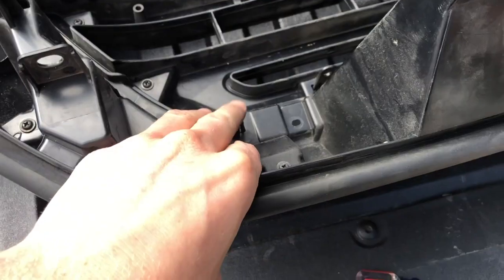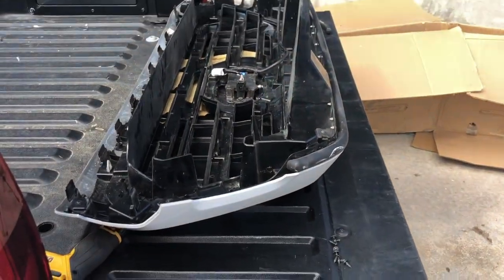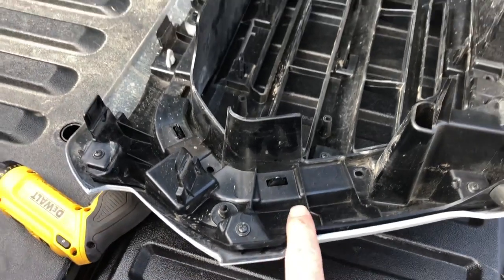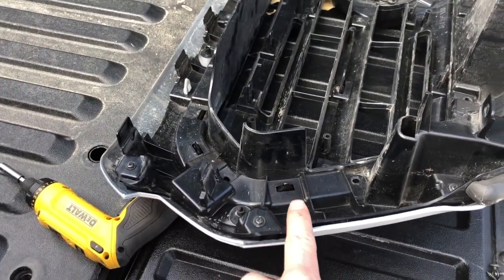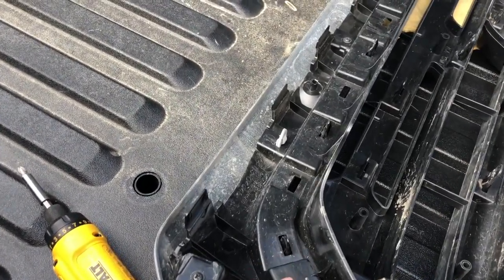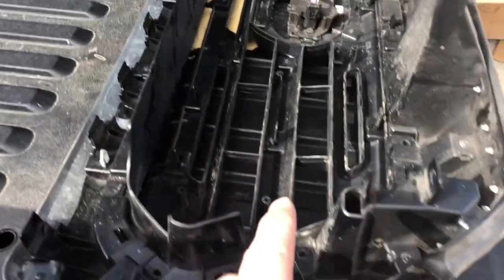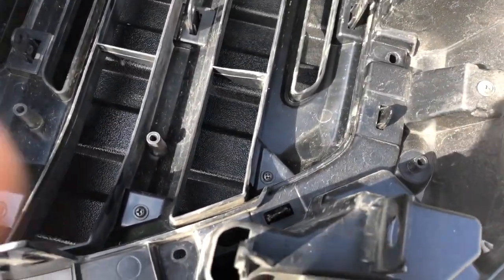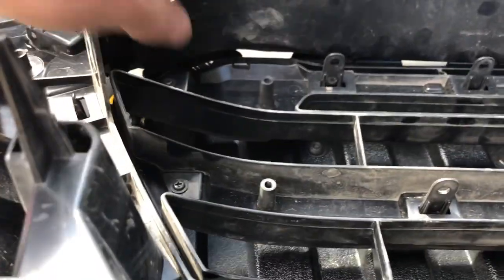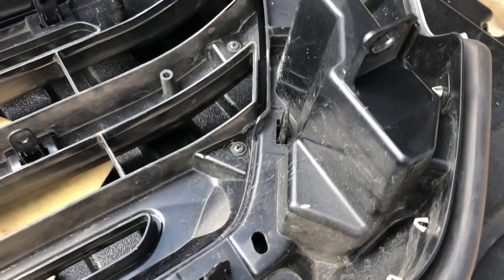Now all we need to do is remove these plastic clips all the way around to take the grill off. If you've made it this far, you've realized that taking the grill off is going to be a lot easier — these clips to squeeze with your thumb are a lot easier to squeeze. I would start on an end, and once you kind of get this clip through, just pull it down and have a little bit of tension, and then the next one will pop through. Work your way all the way over nice and carefully so you're not going to break any of those fragile clips.